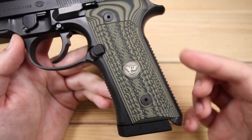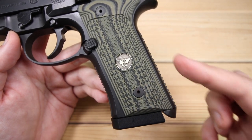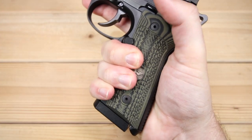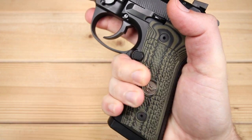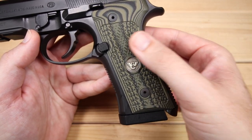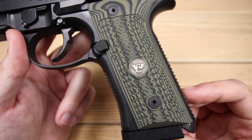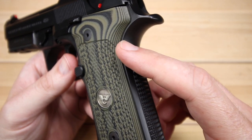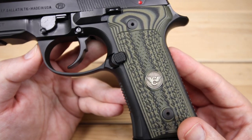The Vertec grip means it doesn't have that traditional Beretta hump — it's a flatter, straighter, more contoured style grip. It reminds me a little bit of a 1911. If you're familiar with the M9A3, that grip is similar as well. I just like this style quite a bit. We've also got a beavertail in a nice swoop here that blends very smoothly into the grip — it feels tremendous in the hand.